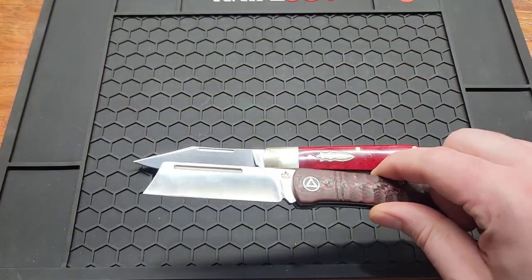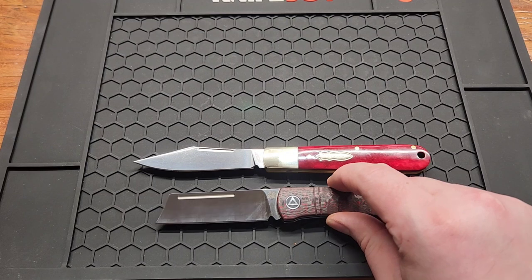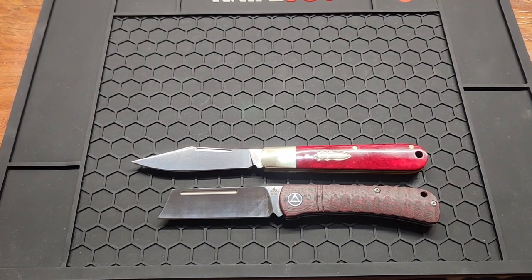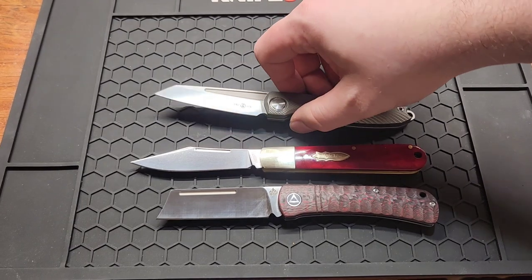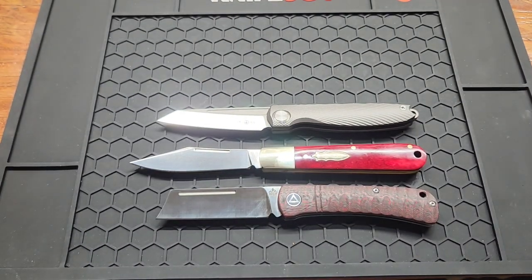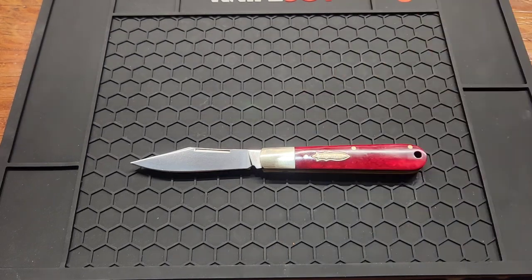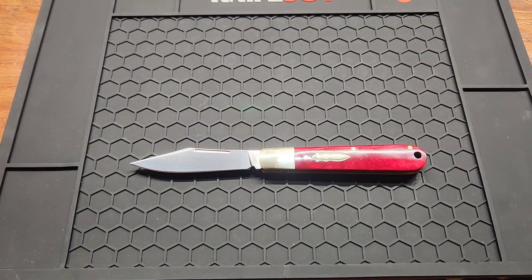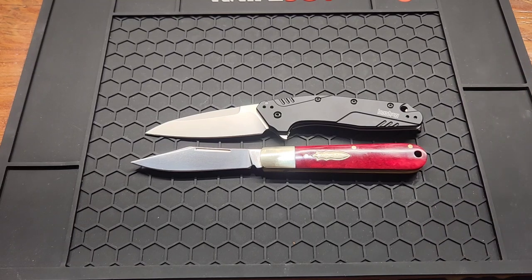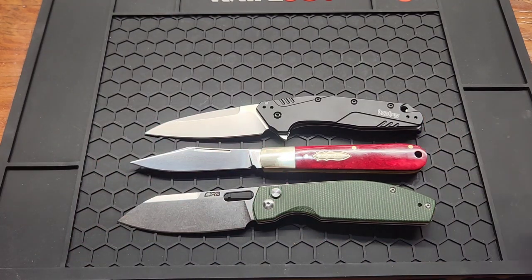Let's check it out against a couple of slip joints — these are more modern but still slip joints. There's the QSP Hedgehog, probably my favorite slip joint, and then the Tucson TS90 I believe. The Tucson was my biggest until now — the Culpeper is definitely bigger than both of those. It's also bigger than the Kershaw Dividend, and just a hair smaller than the CJRB Echo.